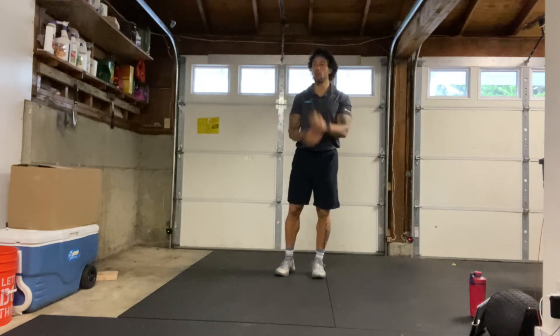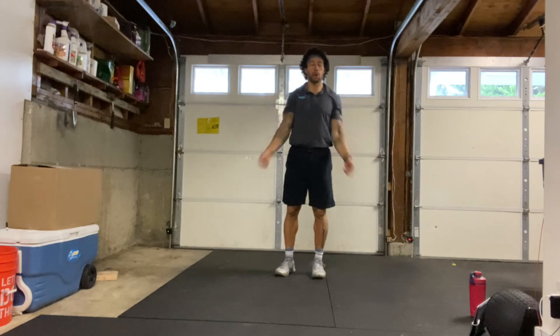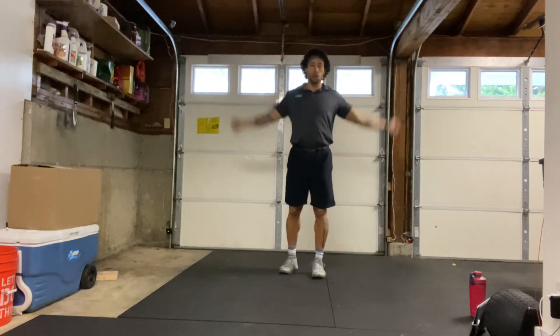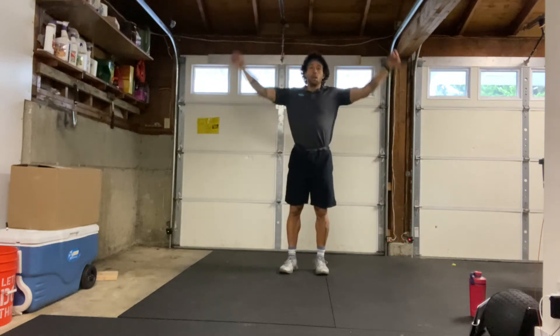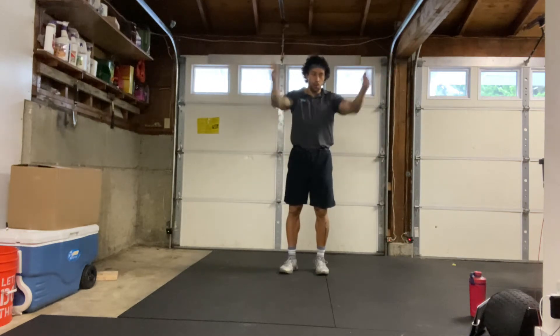We'll start with big arm circles forward, trying to keep our elbows as straight as possible. Nice big shoulders, nice big circles warming up those shoulders. Hopefully everyone's having a good day so far, ready to work out.